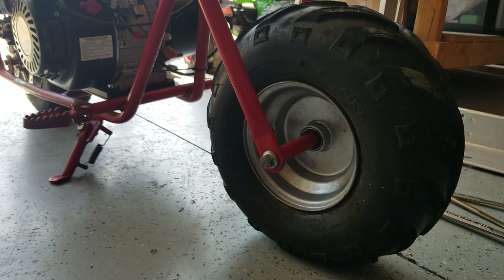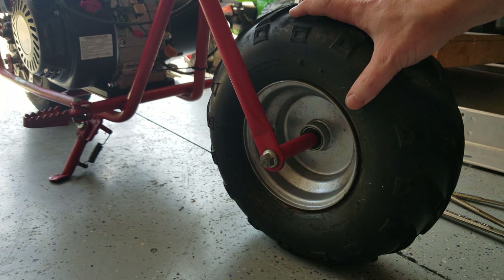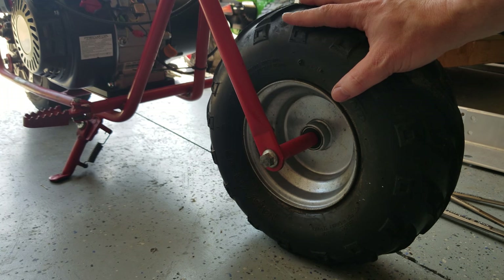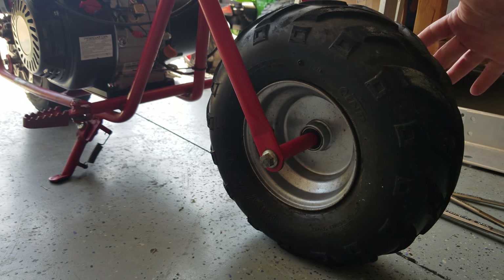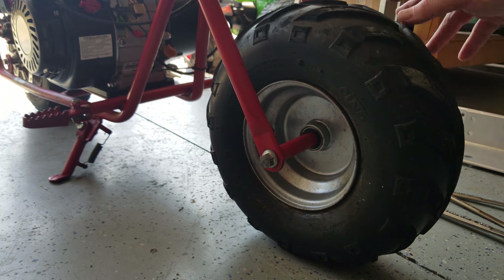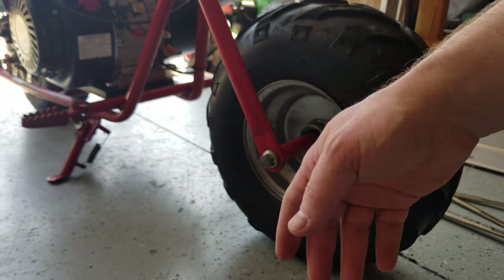So now we're going to take our front wheel off so that we can pull this V-block or V-tread tire off to replace it with our Super Turf tire. There's a cotter pin and a nut on this side and it's pretty much just a really long bolt. Once you pull that cotter pin off and pull that nut off, it should come out.